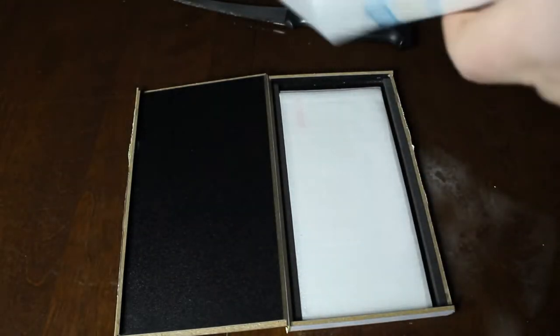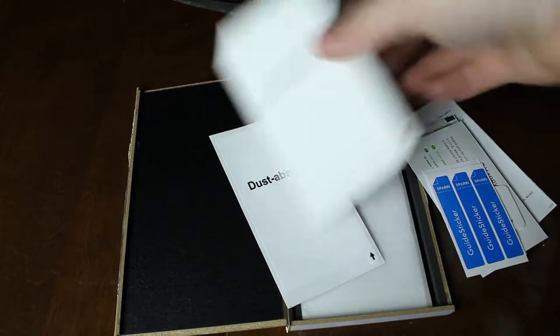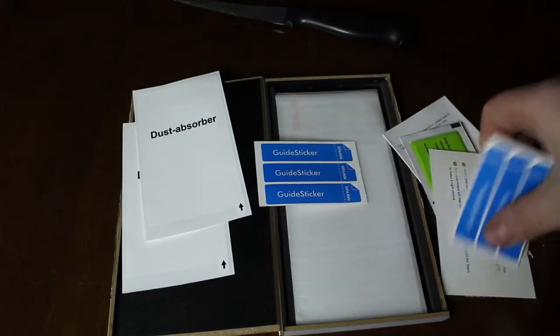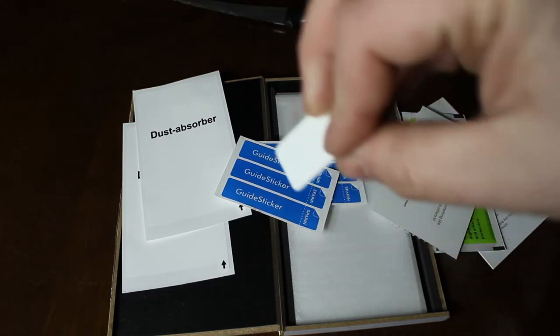There we go. So this is everything inside the box — it's upside down. Right here we got an installation kit, it's upside down. There's a dust absorber. Let's just crack this open. You got a dust absorber — actually there's two of them in there. It's a little sticker to pull the dust off your screen. Very nice, and then we got guide stickers. We have a little plastic tool, I'm guessing to push all your bubbles out.